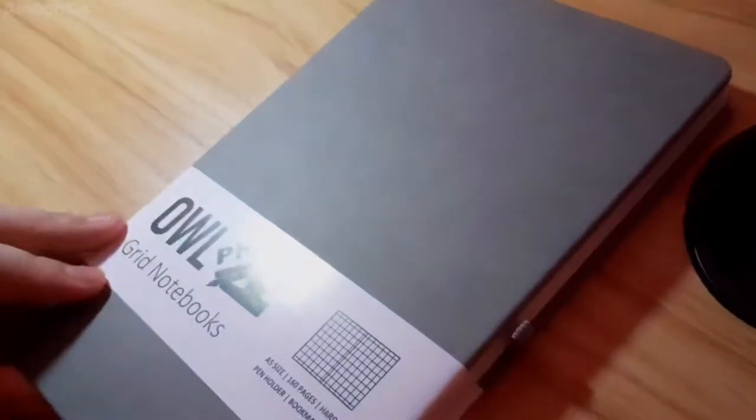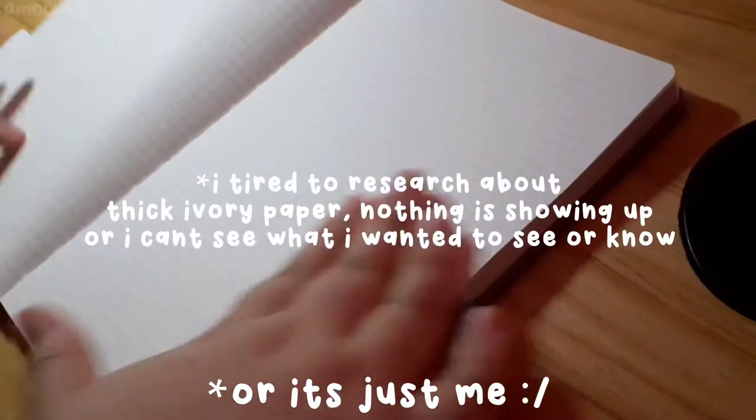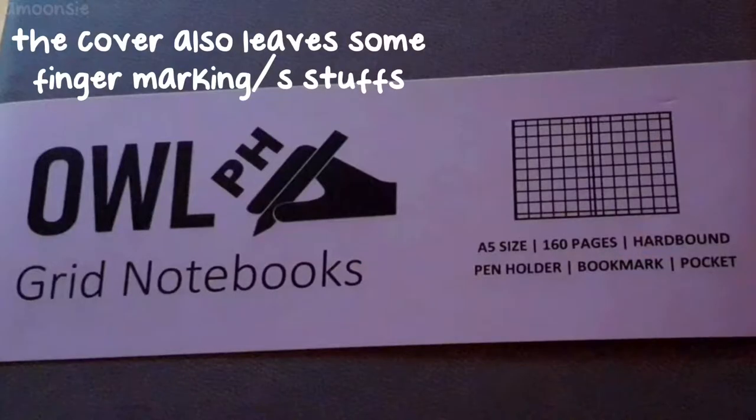It has a sticker but I didn't put it there — I removed it for privacy reasons. The paper is really thin even though it said it's thick ivory paper. I picked the grid style and the color gray.